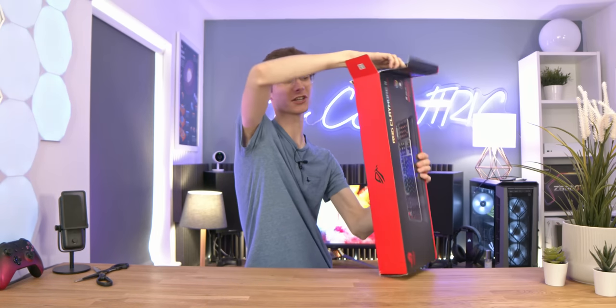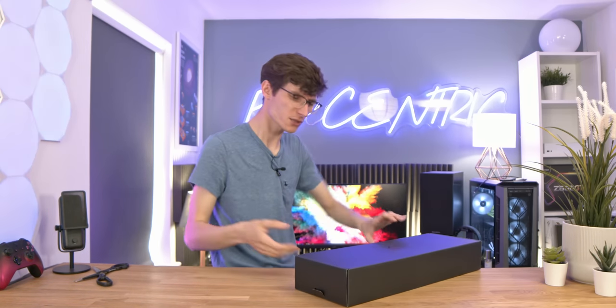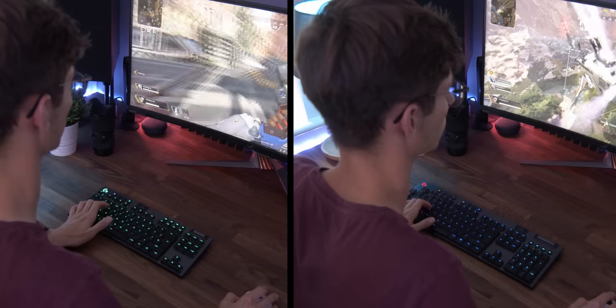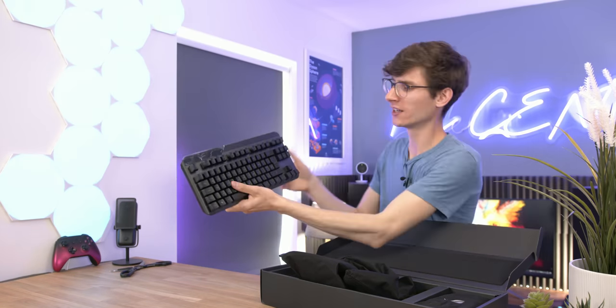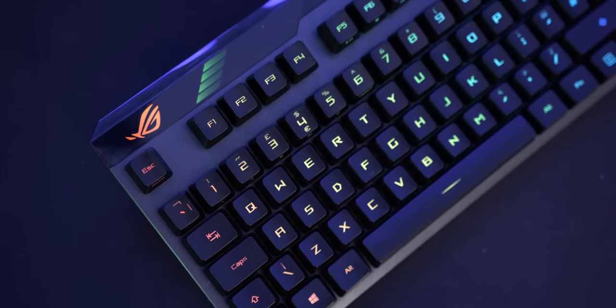Here we go then — the ROG Claymore 2. I really did quite like the old ROG Claymore, but it wasn't my personal favorite since I didn't really need a removable number pad. However, as the years have gone by I've actually made the switch to a 10 keyless keyboard, which does leave me with a problem because there are definitely times I could do with the extra keys. The base Claymore has quite a different design to before — it feels a lot more solid and is noticeably taller.